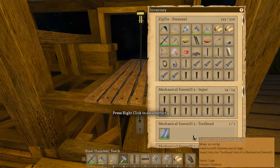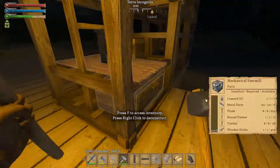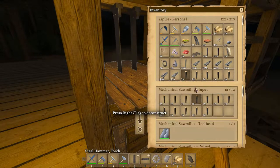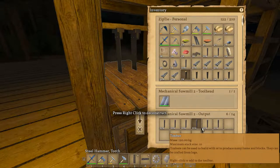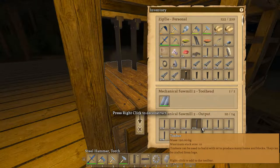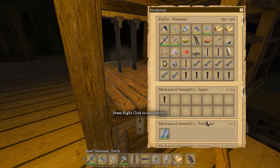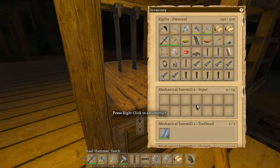All right, now are we making — oh come on, this should be spitting these things out like crazy right now. There we go — that's what I'm talking about! Was that giving me 11 per log? Per log — now hell yeah! Thank you, thank you. So it's giving me 12 per log — that's what I'm talking about!